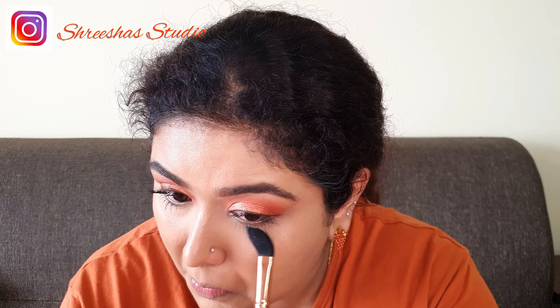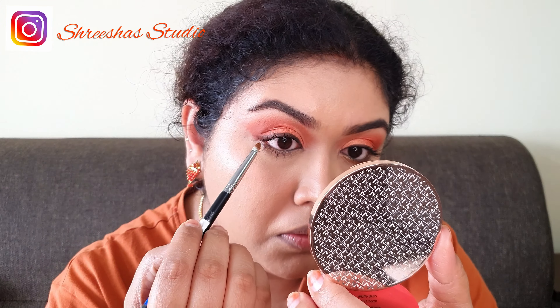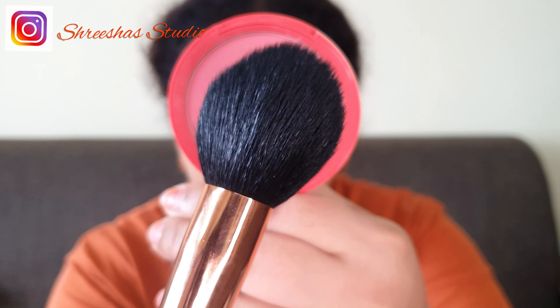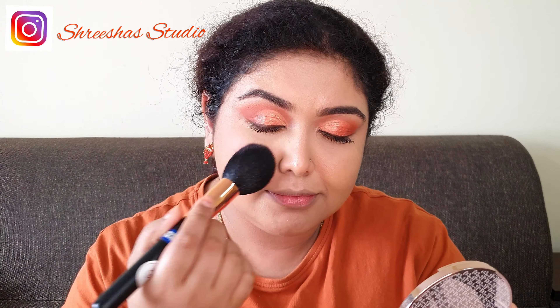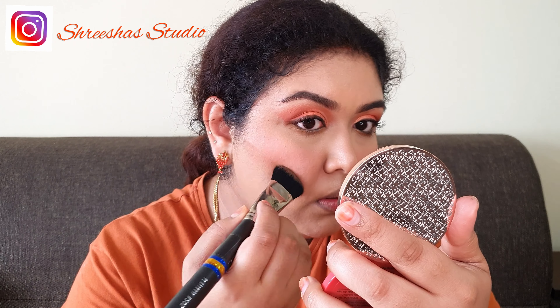To set my under eyes I'm using loose powder in the shade Banana from Makeup Revolution. Defining my lower lash line with the brown color. For blush I'm using Coral Charm from K Beauty. Using a bronzer to bronze my face.